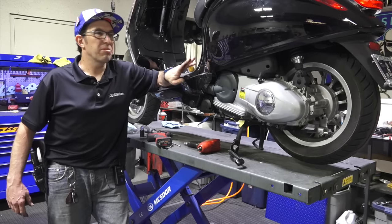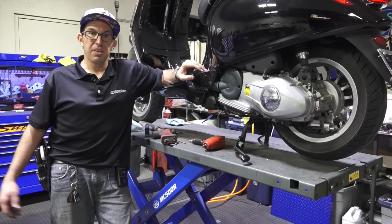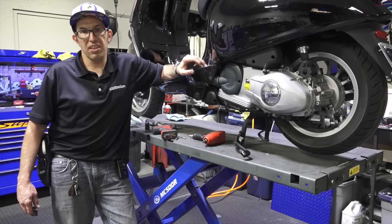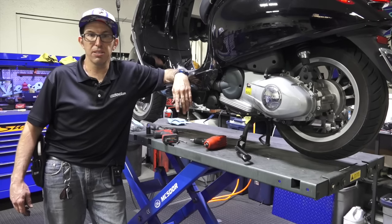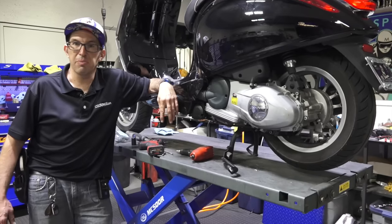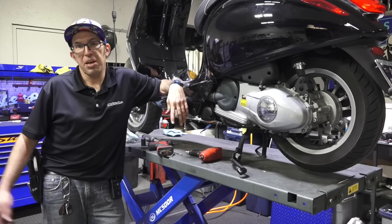This is my buddy Christian's scooter. He rides it really hard — it's got a cylinder kit on it. I warned him: you're going to be lucky if it lasts a service interval. On the 150s, Piaggio recommends you change the belt every 6,000 miles. Since he's got a cylinder kit and rides it pretty much all the time on the freeway as fast as it can go, the belt broke on him at almost 7,000 miles.